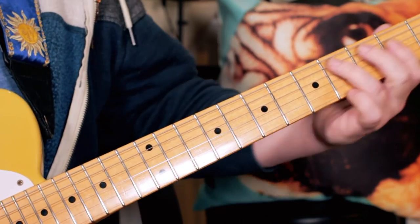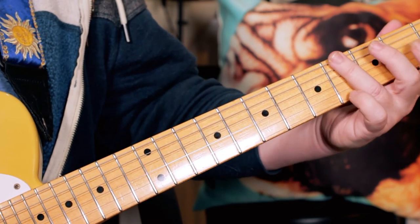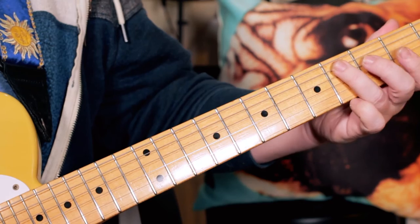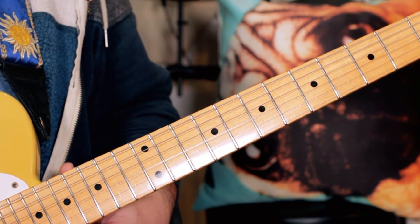So what I'm playing for that little riff is just C sharp, E, F sharp, G, C sharp, and then just playing an open E.